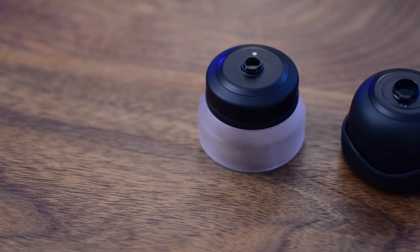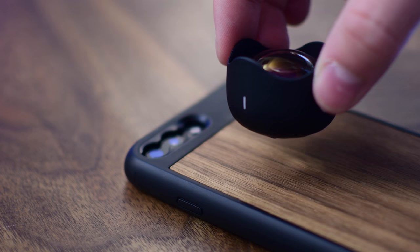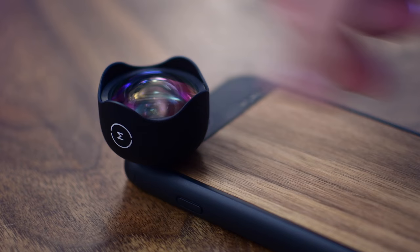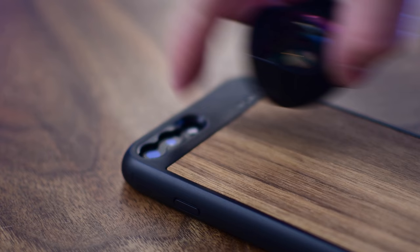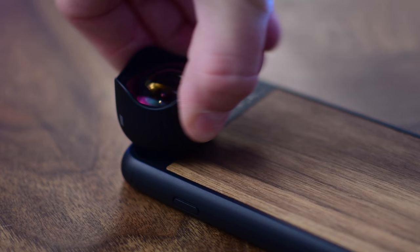Here are some of the lenses you could use with your Moment photo case. This is a fantastic case by itself — I love the wood — but now you can see the differences between the new and old mounting systems. To mount a lens, line up the marker on the lens to the left side of the phone case, then twist clockwise 90 degrees to lock it on, and counterclockwise to remove it. I love that you can mount on either the standard or the zoom lens, not on the flash.